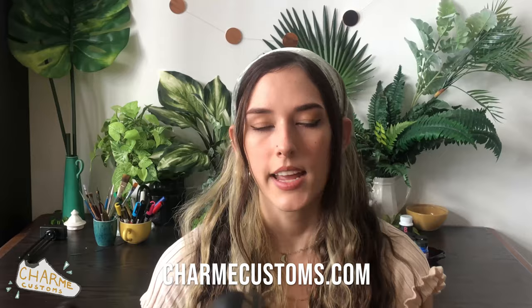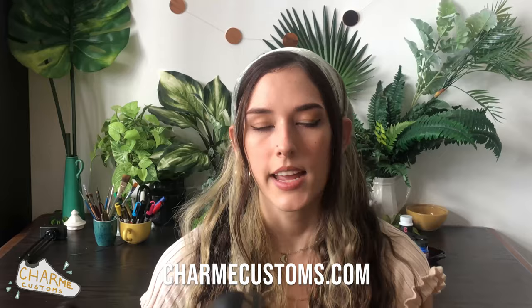I also sell these, so if you're interested just DM me on Instagram at Charm Customs or check out my website charmcustoms.com. And if you want to show some support and love my channel, be sure to like, comment, and subscribe after you watch this video.